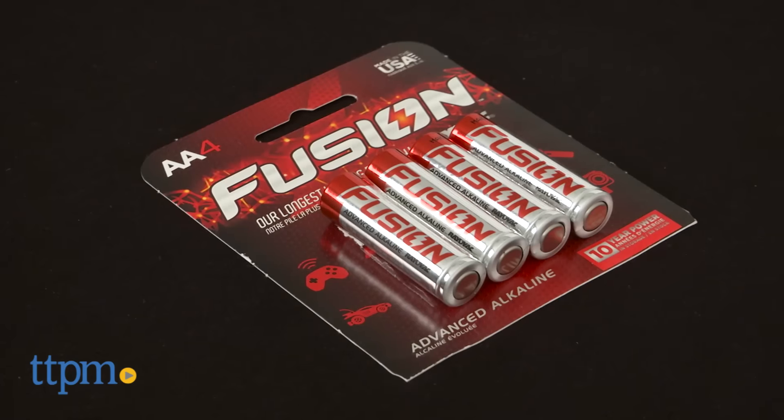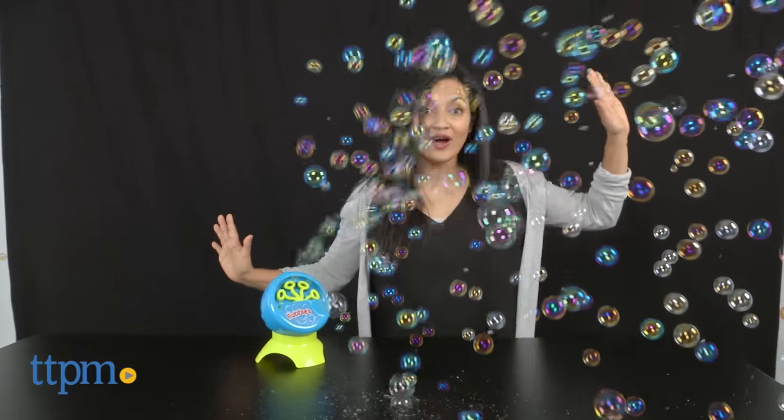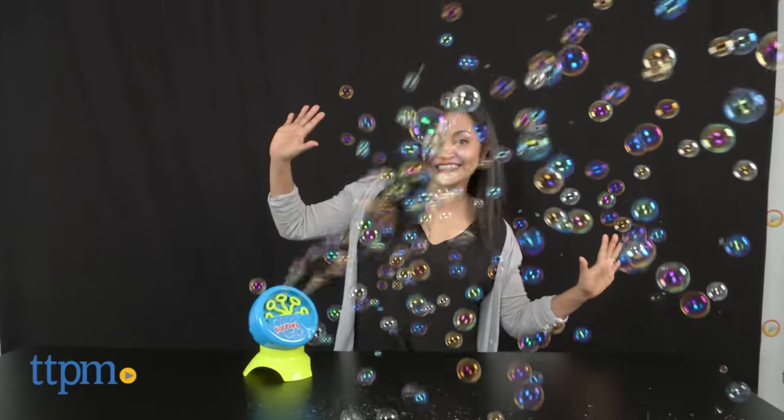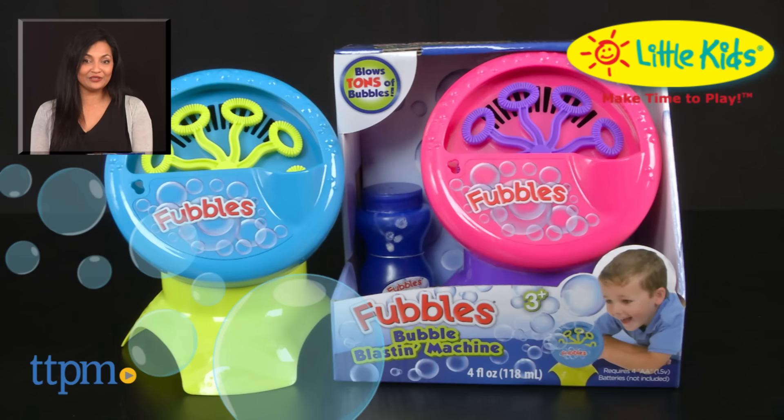Each is sold separately. The bubble machine does require 4 AA batteries that are not included. This is for ages 3 and up and made by Little Kids. For more information including where to buy and current pricing, come find us at TTPM and make sure to subscribe to our YouTube channel for more reviews every day.